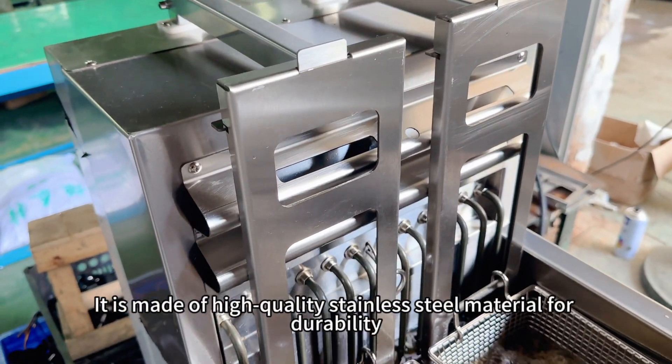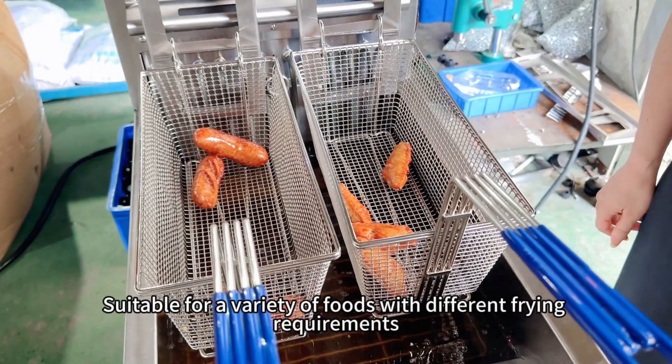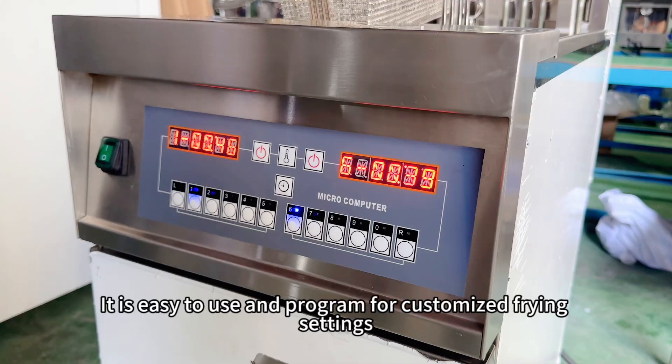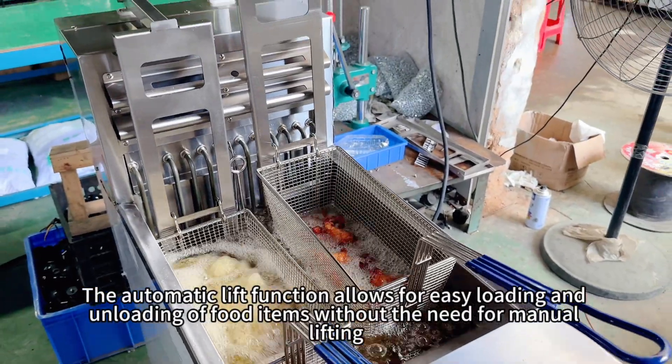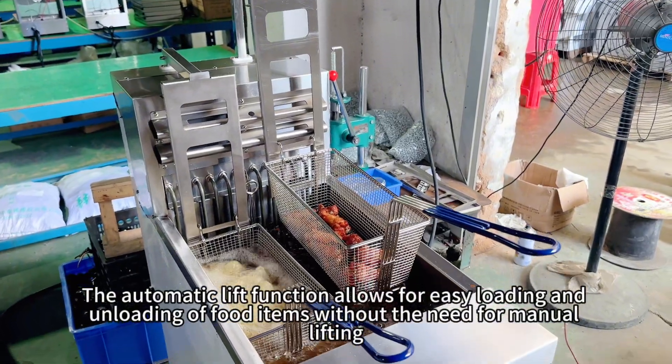It is made of high-quality stainless steel material for durability, suitable for a variety of foods with different frying requirements. It is easy to use and program for customized frying settings. The automatic lift function allows for easy loading and unloading of food items without the need for manual lifting.